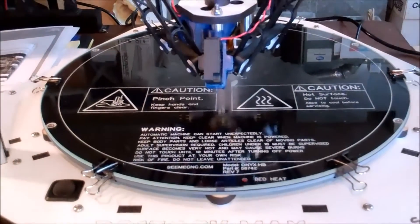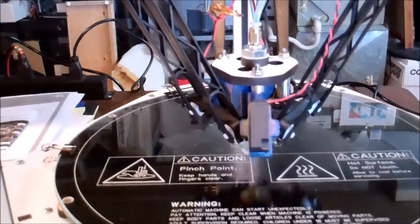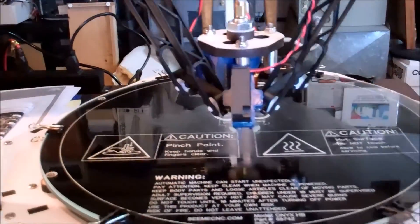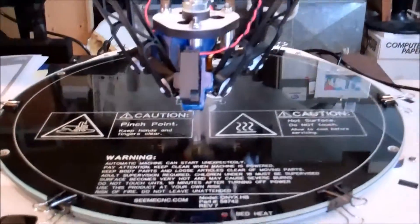This is just a short video to illustrate the sound of the Rostock Max before these little AstroSyn dampers are installed on the three axis motors. I've been told this is just awesome and I have to do it, so I figured I'd do a before and after sound.